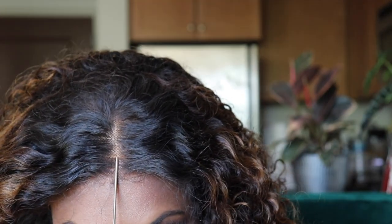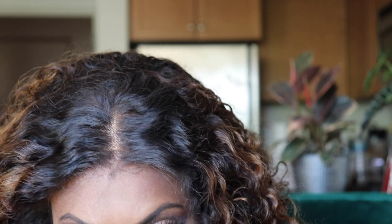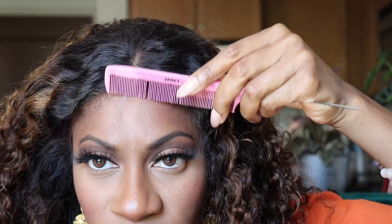I just want to make sure it's centered. I don't know that I'm going to keep the middle part, but the middle part looks decent. The wig cap is showing, so I think I am going to add some foundation to the wig cap. I'm not sure I'm going to keep the middle part — it is showing, so I think I may do a little something to that.